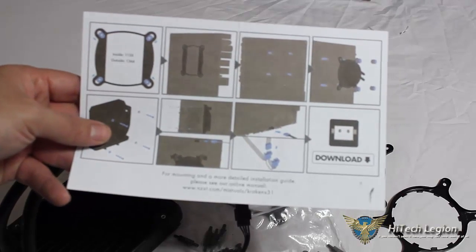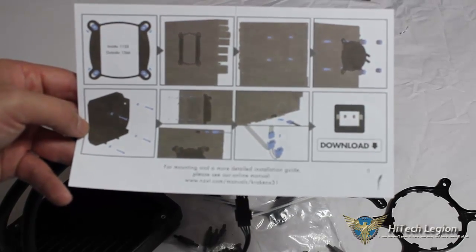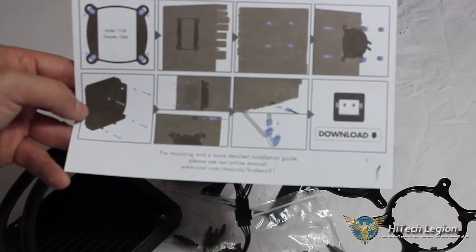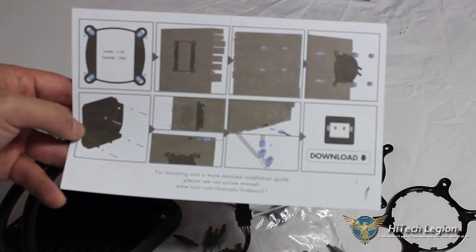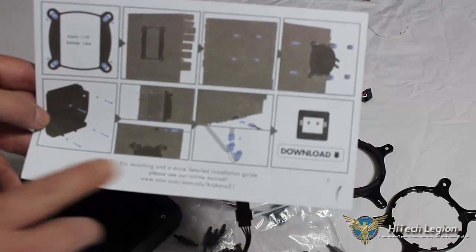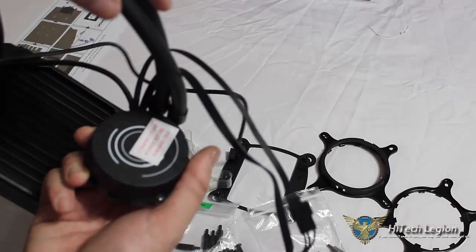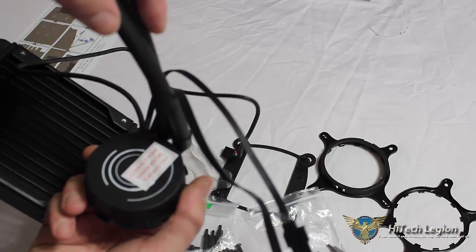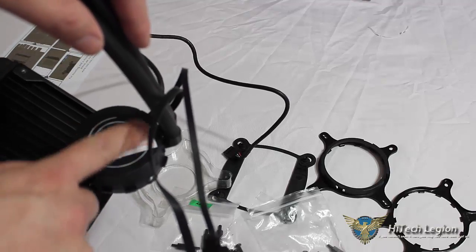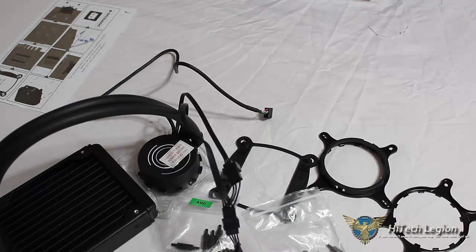The installation manual is not very in depth — it gives a basic understanding. If you're familiar with mounting different heat sinks, you could probably follow it, but there is a more detailed guide online. On the back of the X31 pump block it says connect pump power before turning on. Also, the back of the block does not light up on the X31, but we'll see that as we get into the installation.